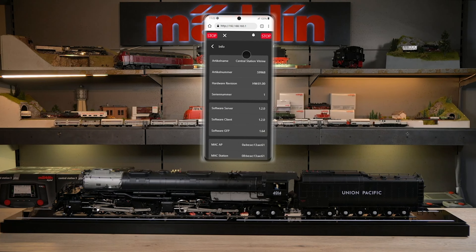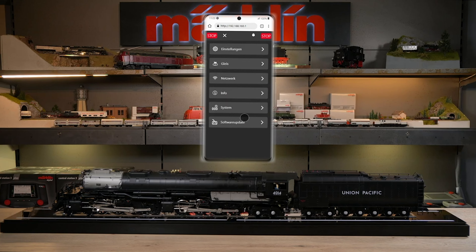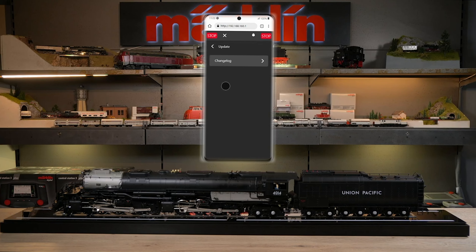Under Info, you will see various types of information such as the name of the article, the article number, and also the software version. Under System, you can shut down the function display case, restart it, or carry out a complete factory reset. You can also update the function display case under Software Updates as soon as an update is available.